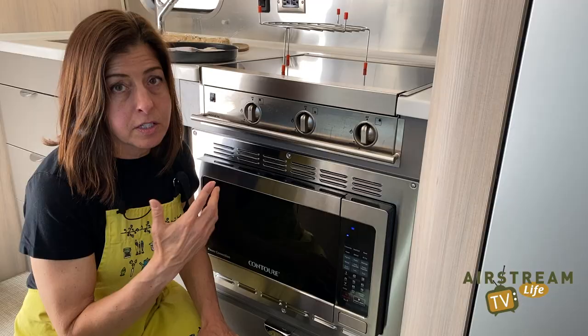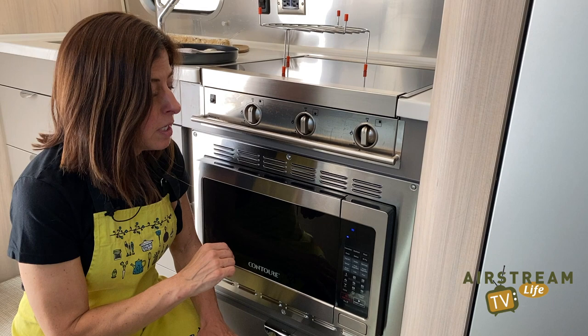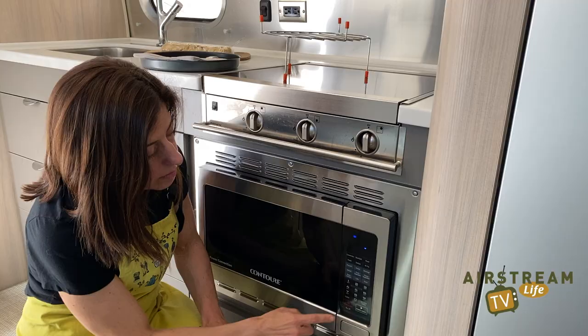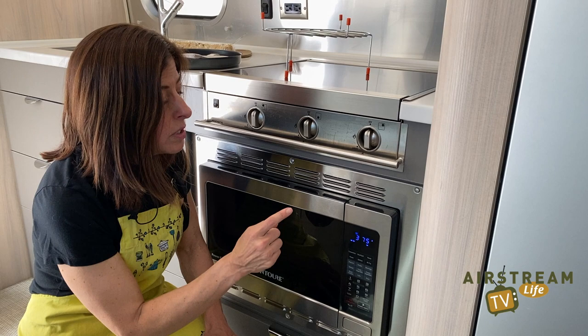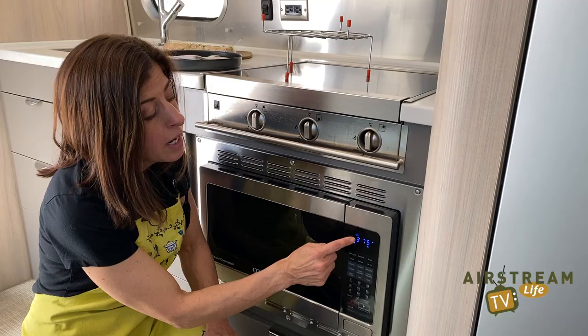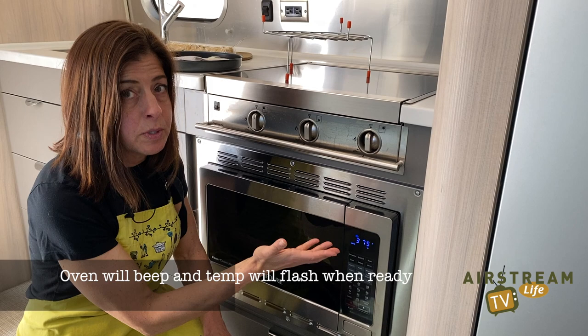It's three buttons, and here's how it works. The first button you need to push is the convection button — that starts the convection function and turns off the microwave function. Then push the button that corresponds with the temperature you're baking at. In our case, 375 degrees, which corresponds with the number 8. Push 8 — the little numbers are under there, you'll see them — and then just push start. That's it: convection, temperature, start. You'll see a progress bar on the left heading right while preheating. When the oven is preheated, the temperature — in this case 375 — will flash, and you'll have 5 minutes to enter the number of minutes you're going to bake for.